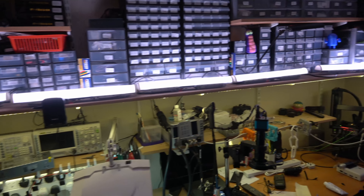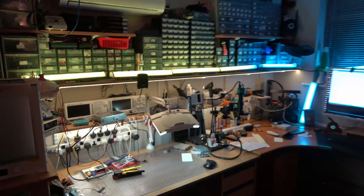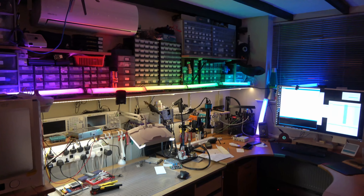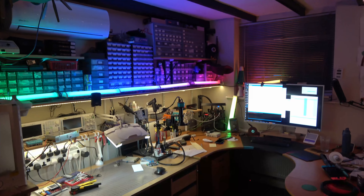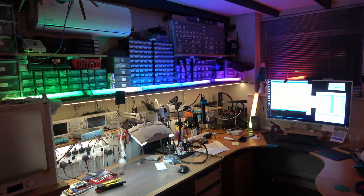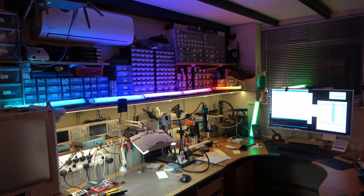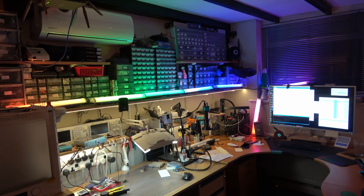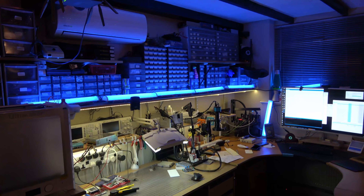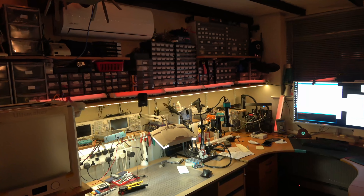We've got the seventh light wired in now — and that's all seven of them up and running. An awesome milestone moment. We're about to find out if the power supply can handle it. After white on rainbow we have a go with all the blues, then after that we go full brightness. It looks like it can handle it — hooray, victory is mine!